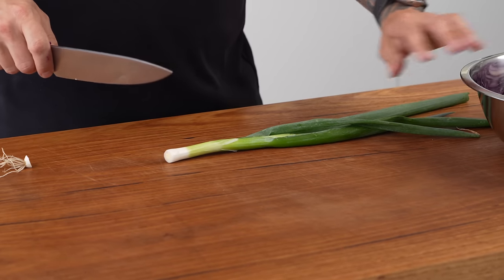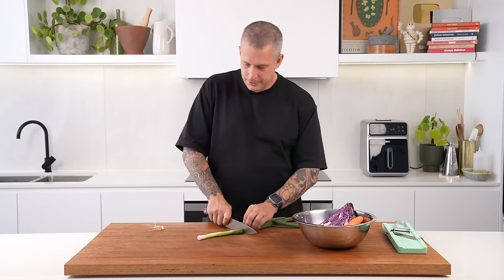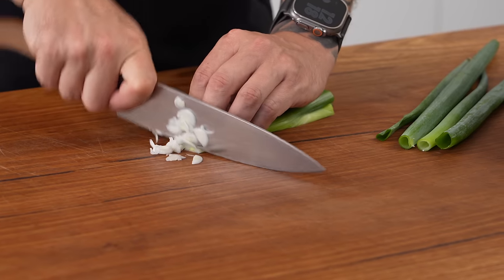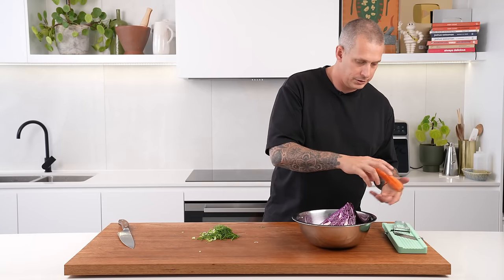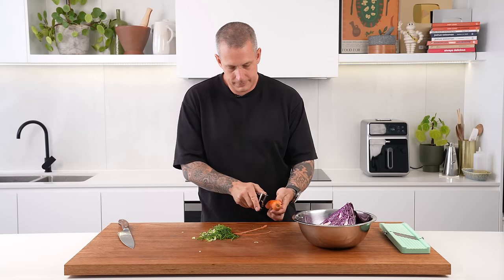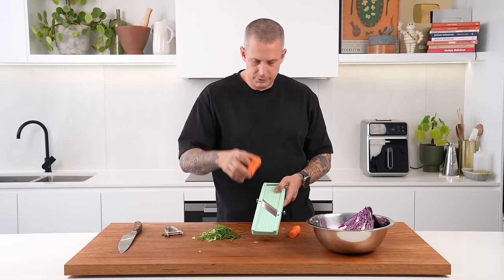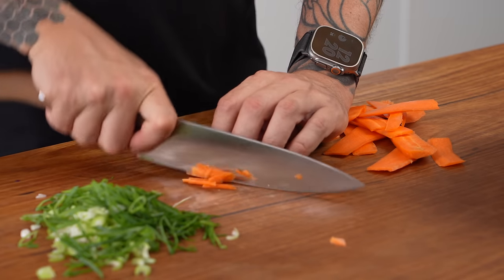To go with the lamb rump, I'm going to make a super simple rice salad. I love rice salads because there's always rice cooked in my house and it's a great way to use it up. We're going to finely julienne a whole spring onion — cut the white part in half before slicing, flatten the greens to make them easier to cut. Then some julienne carrot: peel, top and tail, cut in half. I like to use the mandolin for this — be very careful and use the safety guard.